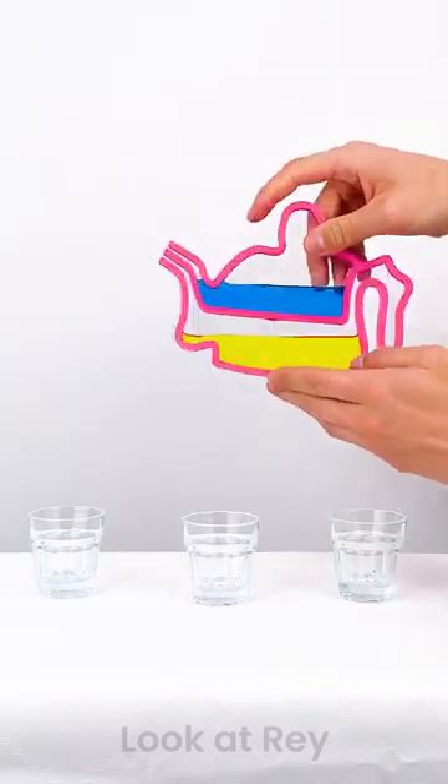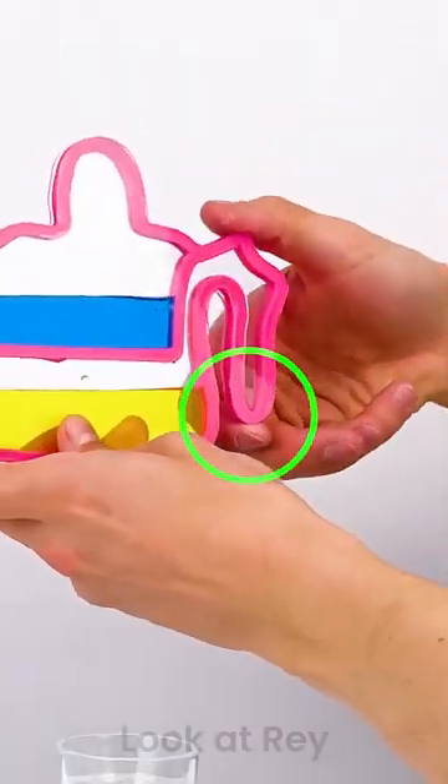In the spout they meet together. Surface tension and atmospheric pressure prevent the liquids from pouring out. By covering the hole, you're preventing air from entering the chamber.